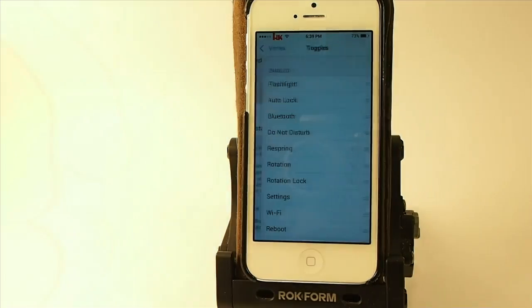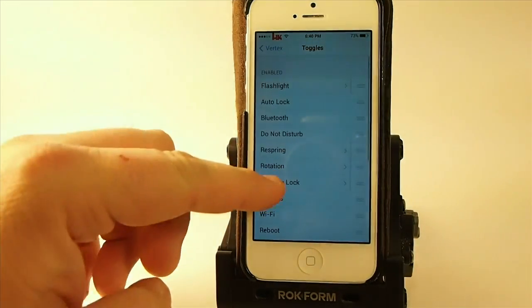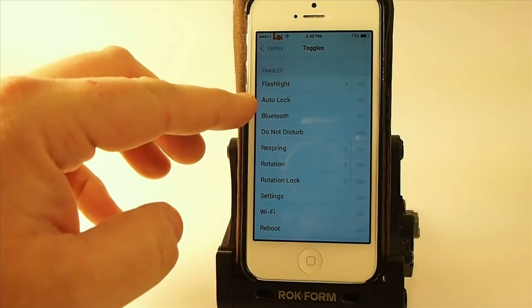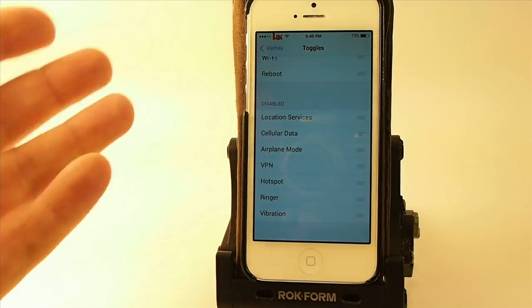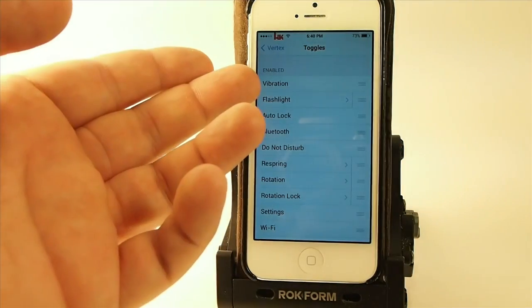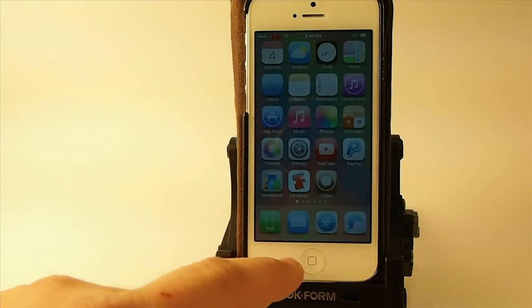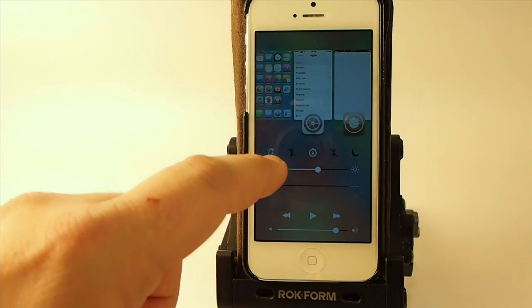In here are the toggles and you can enable and disable different ones. You can see I've got flashlight on top, auto lock, and bluetooth. Some are disabled, so if you wanted vibration at the top you can simply slide it up to the top. Now when we open our toggles, vibration will be our first one — you can see it right there.